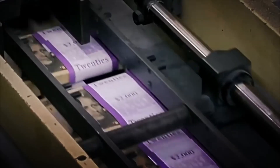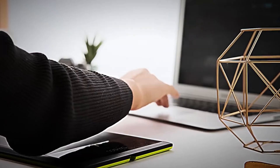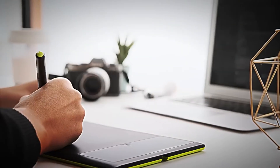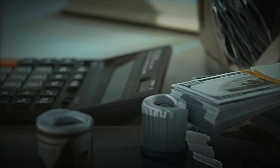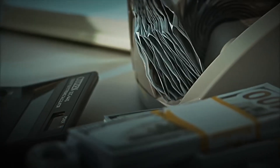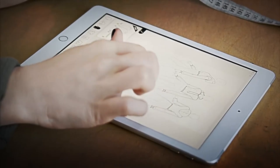Security threads — those thin lines embedded in the paper — add another layer of protection while giving the note a sophisticated look. The entire process is conducted with utmost care and confidentiality. The final design is more than just a piece of paper; it's a masterpiece of engineering, design, and security.